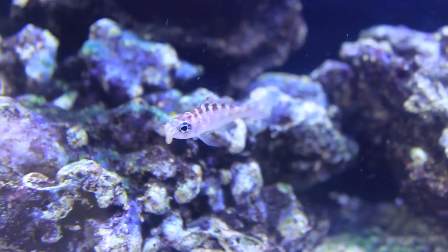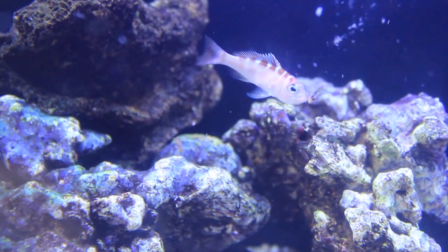These fish are carnivores and you can feed them a variety of quality meaty foods like brine or mysis shrimp. You can also supplement with some flakes and pellets. The recommended tank size is 30 gallons.